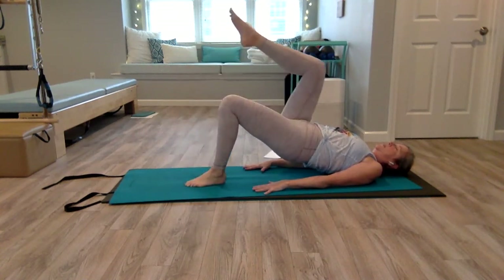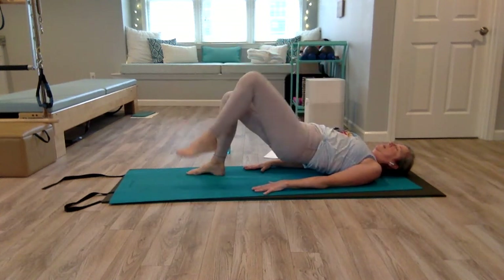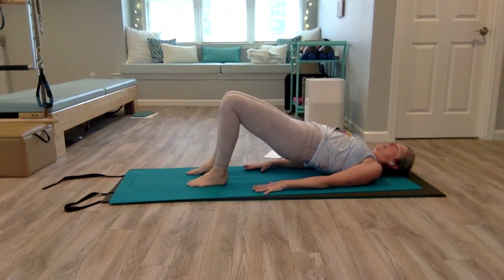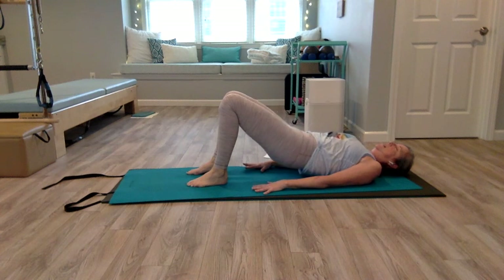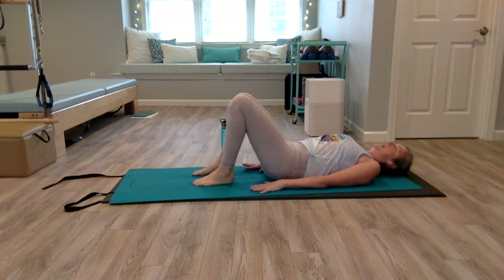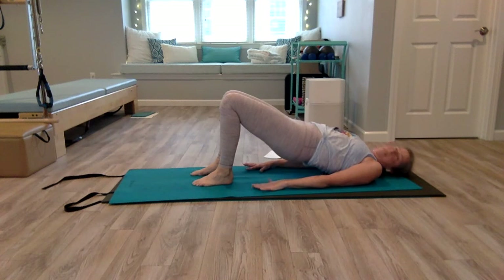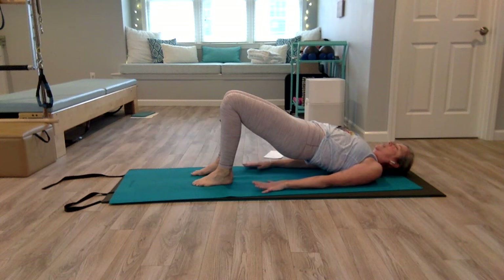Let's do one more on each side and hold. Come down one bone at a time, release that pelvic tilt. Let's do that one more time — inhale, exhale, pelvic tilt, press into your feet, lifting up into your bridge. Push your knees away, pull your belly in, squeeze your glutes. Shoulders are back.